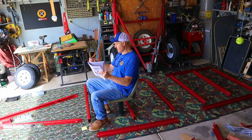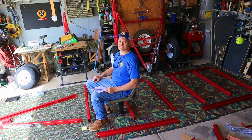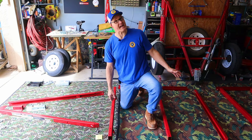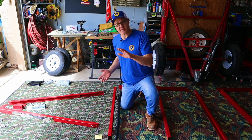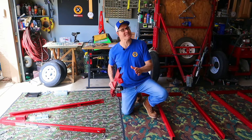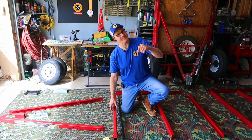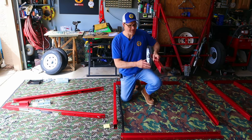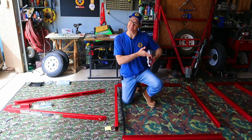The front cross member has the brackets for the tongue and the other five are exactly the same. We're going to put this thing together upright — some videos show putting it together upside down, but I think that's just confusing. Here's the orientation of the cross members: one side has more holes than the other, and that side goes down. The center cross member for both the front and rear frame, I'm going to orient it pointing back so road debris doesn't get caught up in there.